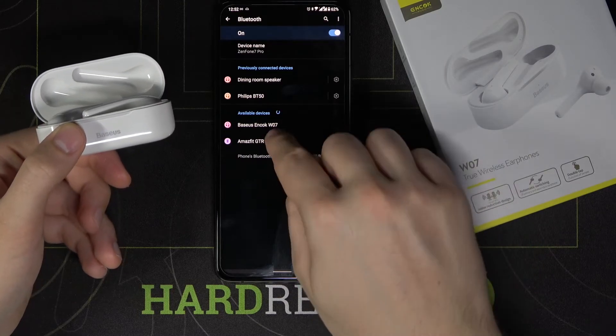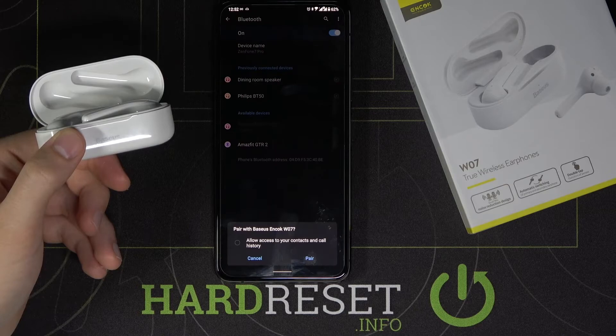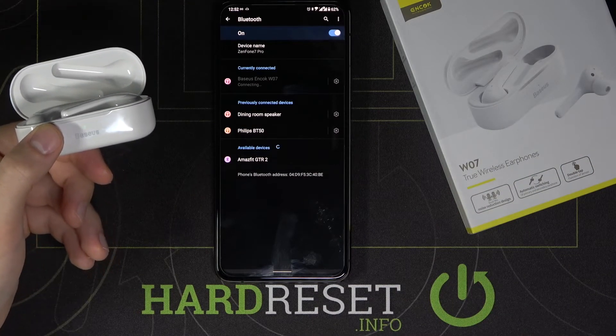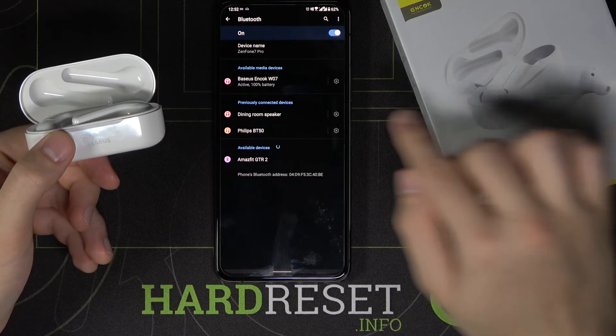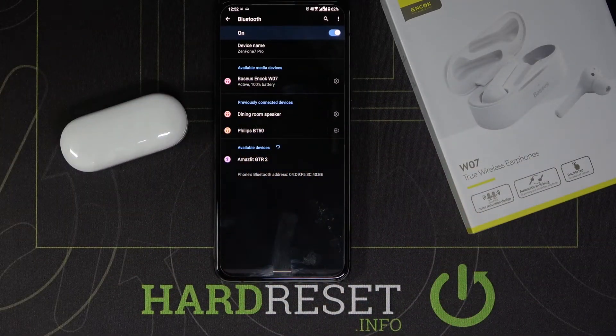Go back and tap 'pair new device' one more time. As you can see, they are there now, so we can simply connect by tapping, and as you can see they are now connected.